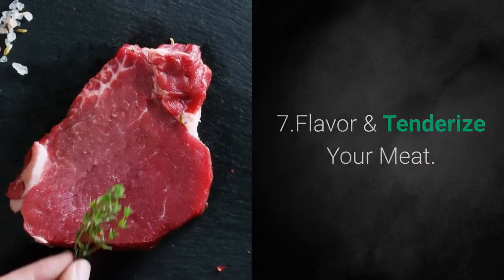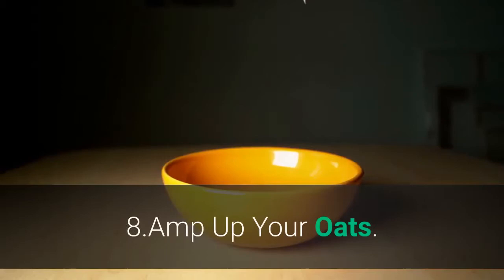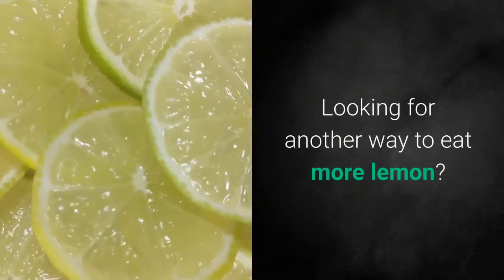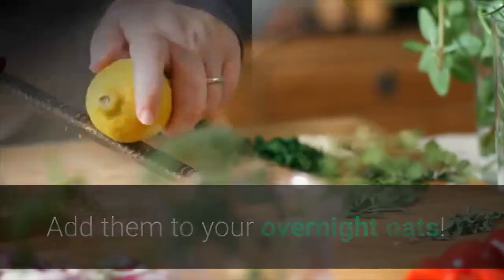7. Flavor and tenderize your meat. Use it to soften tougher cuts of meat. 8. Amp Up Your Oats. Looking for another way to eat more lemon? Add them to your overnight oats.